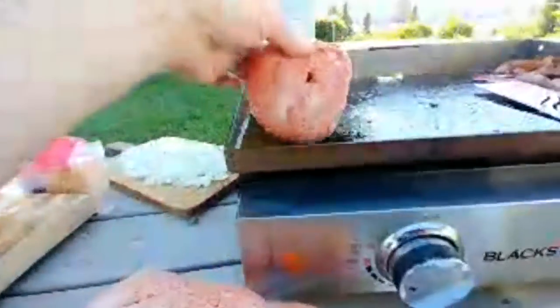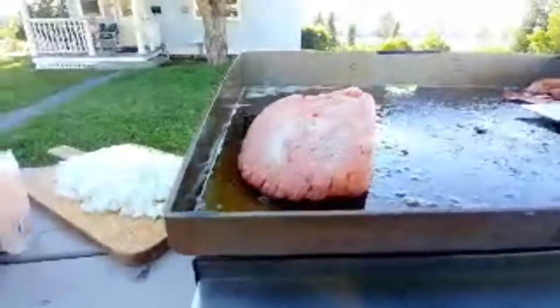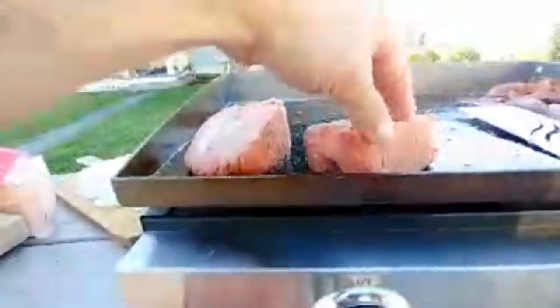Let's go ahead and throw a few of these patties down. These are huge — we got these at Costco in Kalispell today.